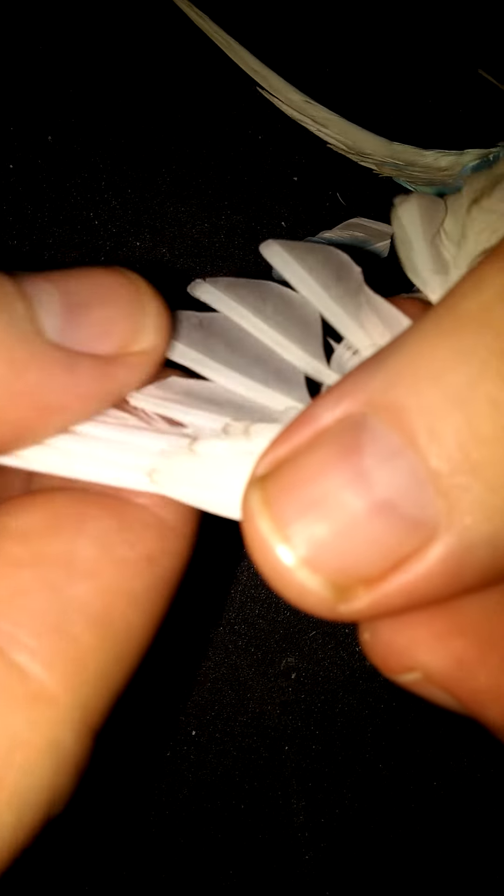I've been trimming them up so they don't look so clipped, and it actually makes them look really good when they've got their feathers in. I smooth it out a little bit — she'll smooth it out more later.